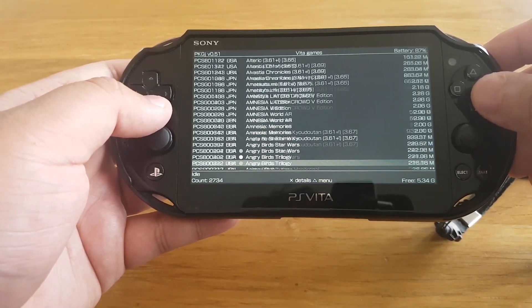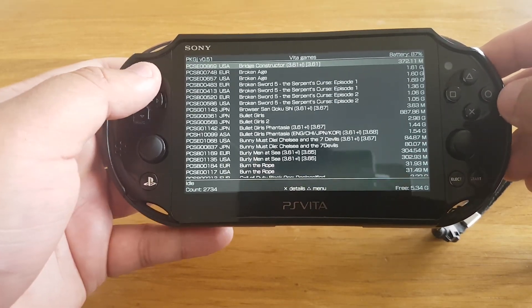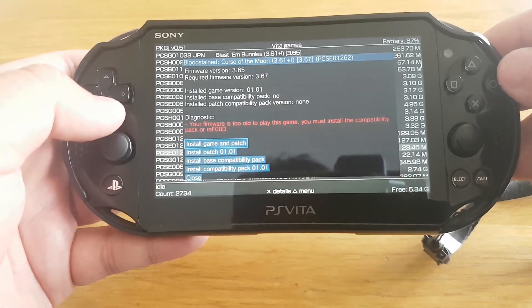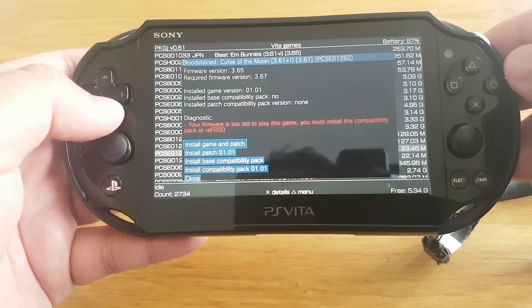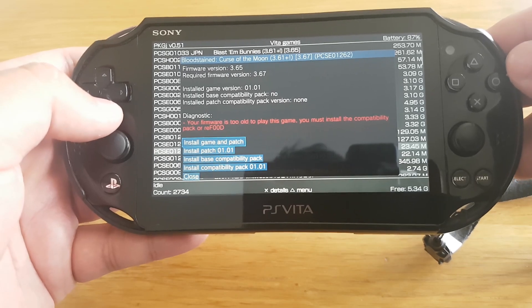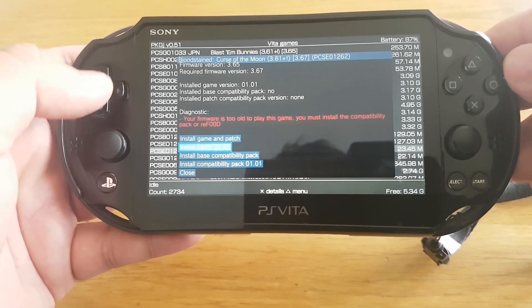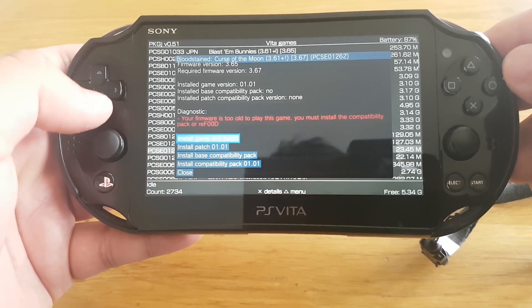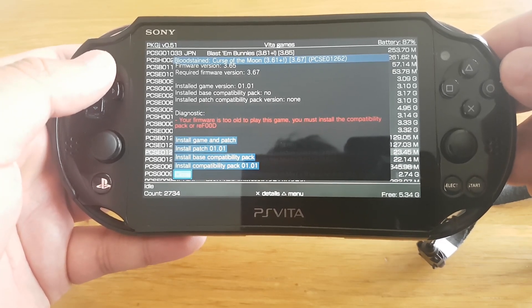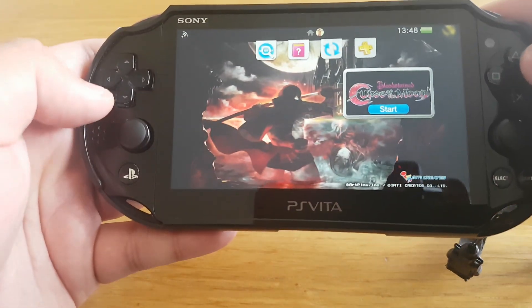I downloaded that game from a PKG from the free shop. Over here you can see it says your firmware is too old to play this game — you must install the compatibility pack or the reFood plugin. So you can also install the compatibility pack to make this game run, but instead of installing the compatibility pack, you can install the reFood plugin and the game will run absolutely fine after that. So now let's install the reFood plugin.